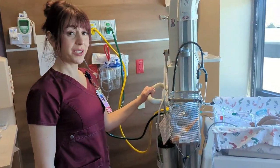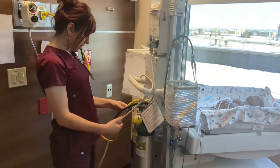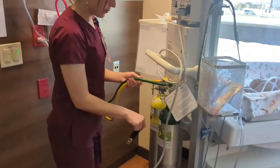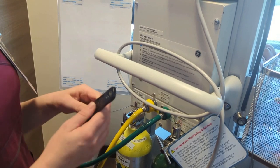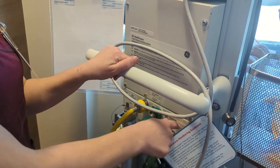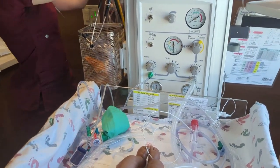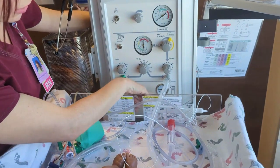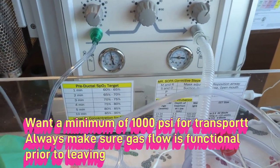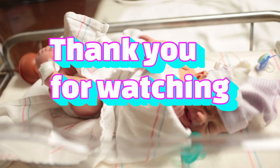When we're ready to transport the baby — leaving the room and taking the baby in the warmer — one thing we'll need to do is open up our tanks. Take one of these keys and give it about a quarter or a half turn. Then unplug the baby from the wall. We want to make sure our tanks are okay. It does look like our air tank is a little low for transport.